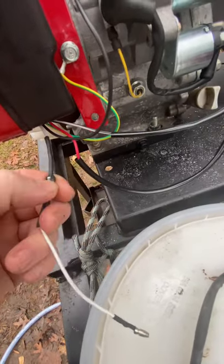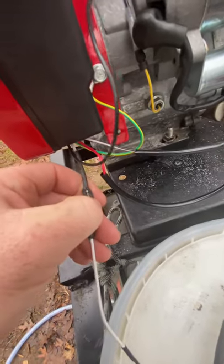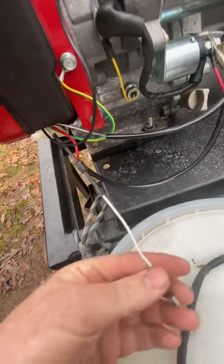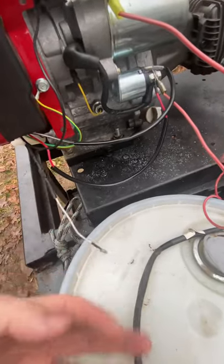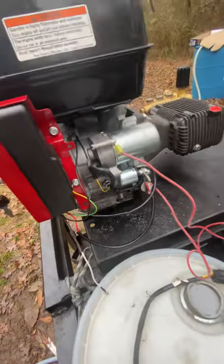Then I have this white wire right here. I'm guessing this went to the charging coil because it's got a little diode on it — some type of diode or resistor, I think it's a diode. I think it went to the charging coil so I'm not even hooking that up. I'll dress that up and fix it up, but that's how it's wired.